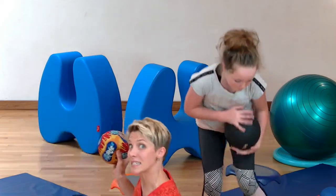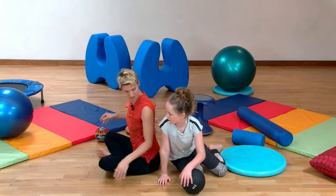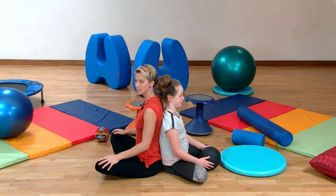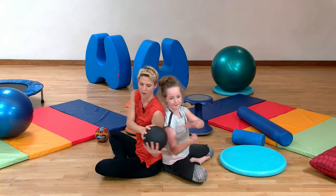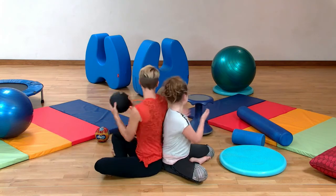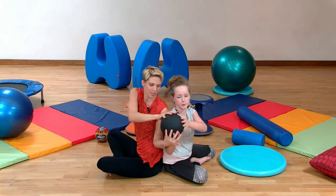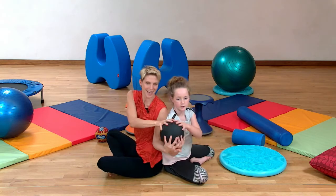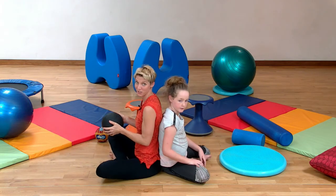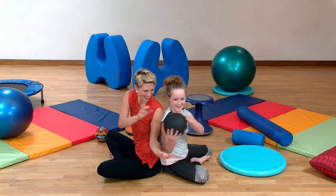So if you want, you can sit like us, or you can stay standing. We're going to find our backs and just lean into each other. We're going to pass the ball from side to side. And while we're passing, we're twisting out our spine and letting go of anything that we're holding on to, all of our tension. Coming back to center, now we're going to reverse and go the other direction.